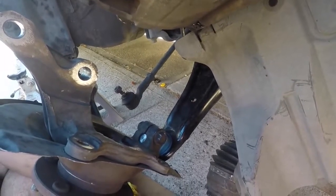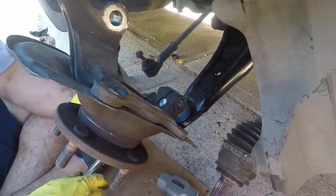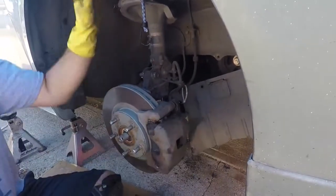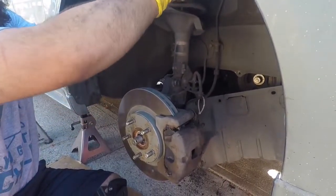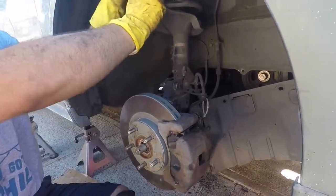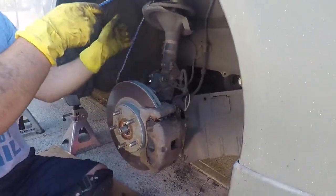We forgot the thread lock again — joke's on me guys. I'm going to finish tightening up the caliper mounting bolts, and then I'm going to get the jack on this, jack it up to ride height, and then we're going to finish tightening our control arm. And that's going to be the complete repair.